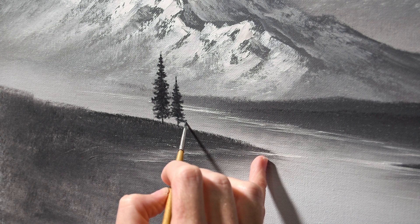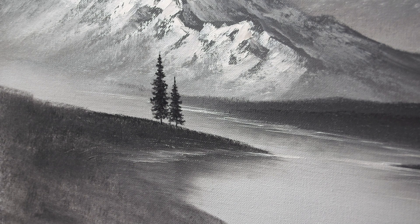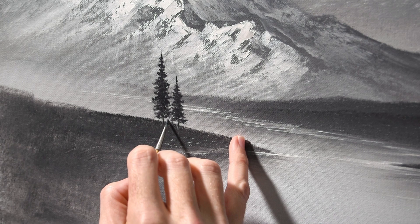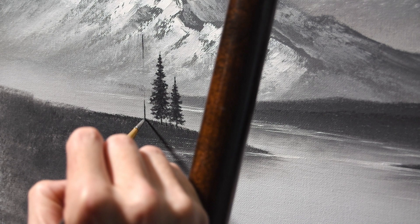You may have noticed that my mountains and water line are not blending with the darker tone I'm putting in here. That is because I've given the painting a solid week and a half — it might have even been two weeks — sitting here dry. So I'm able to put my trees in without having to worry about them picking up the paint from behind them. This has been sitting for about a week and a half to two weeks.